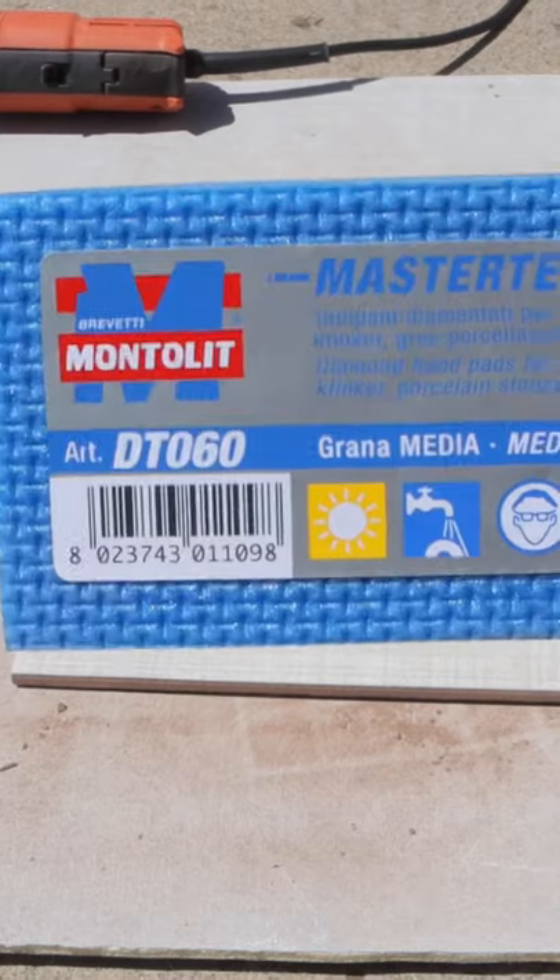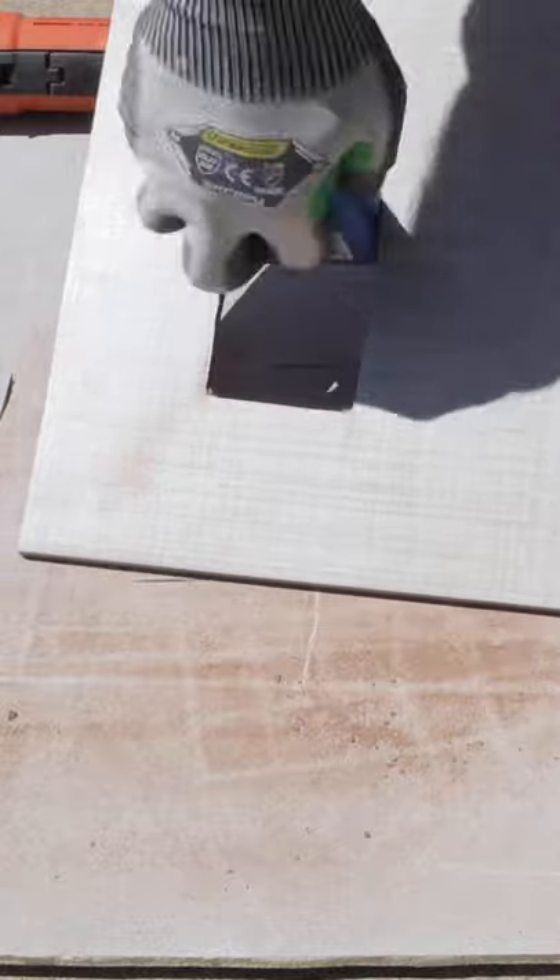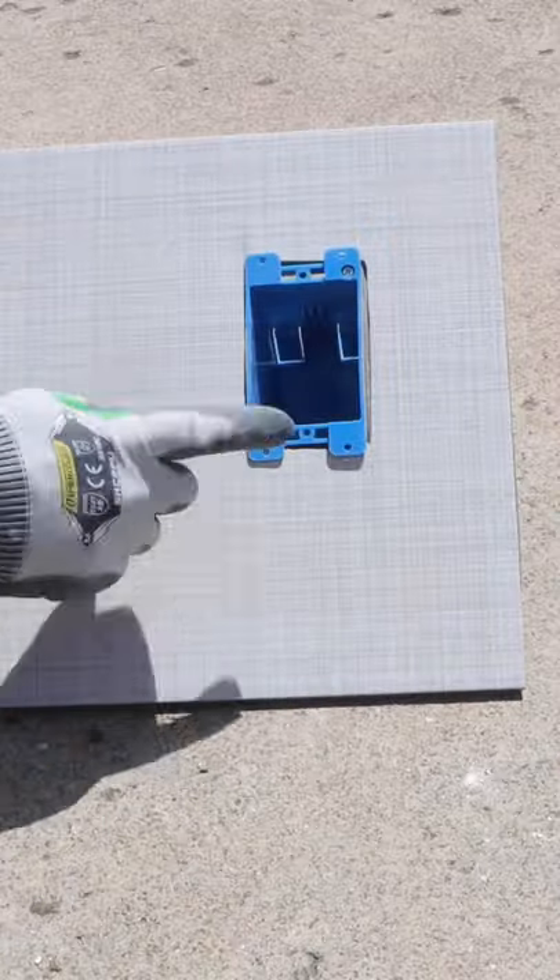Then you can clean up the edges of that cut using a diamond polishing pad. And in the end, you'll have awesome results. So hopefully these tips help out.